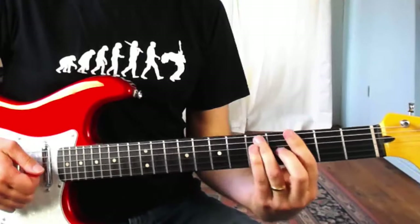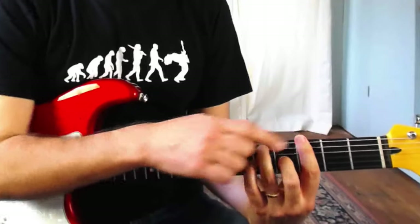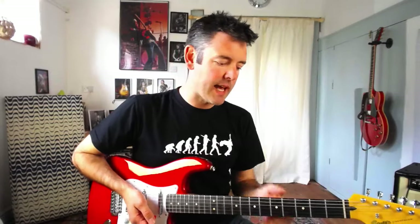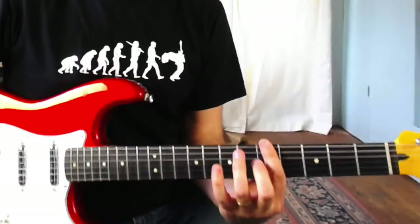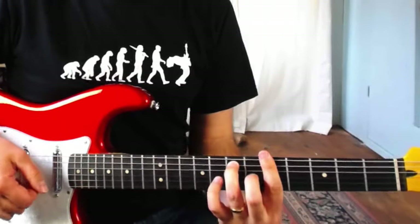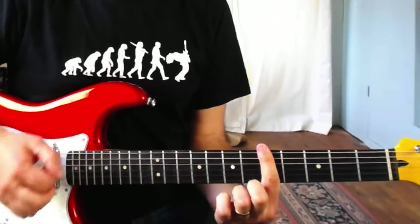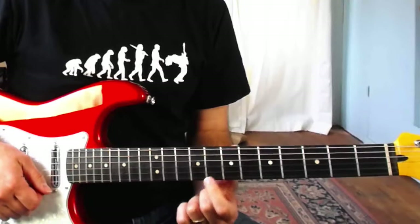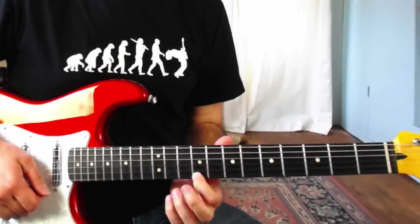Count up four frets from your bar chord — from the fret where you're actually playing the bar — and that makes it really easy to match this around some other keys. For example, if we were playing a blues in the key of A, the A7 bar chord is at the fifth fret. Barring at the fifth fret, count up four frets: 1, 2, 3, 4, brings me up to the ninth fret.